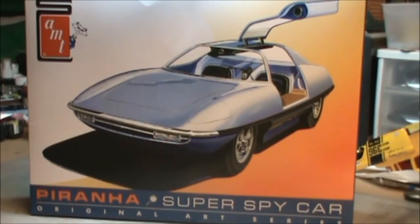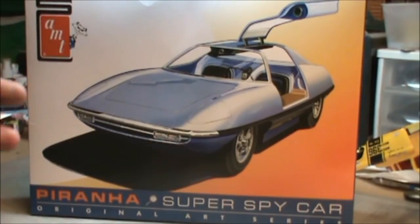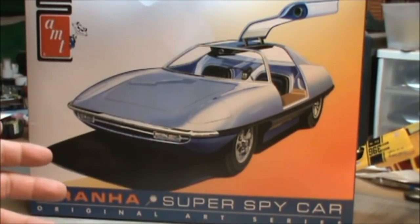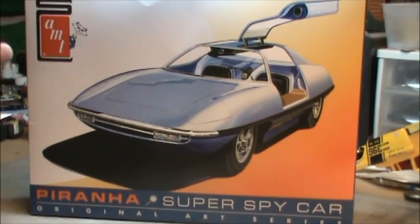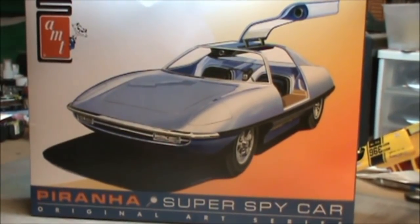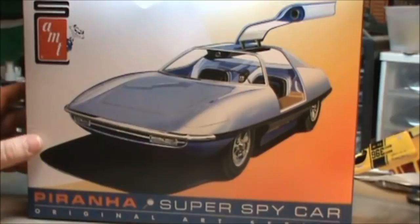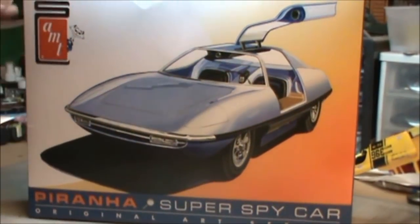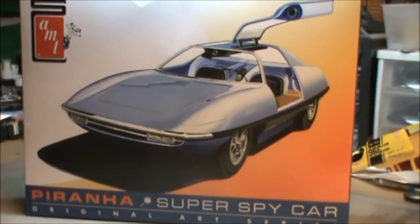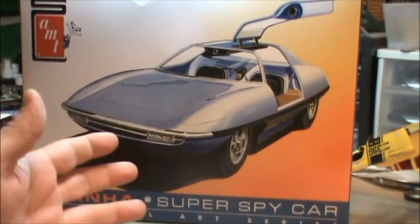Hey guys, welcome back. Tonight we're going to do another kit review. This time it's going to be of Polar Lights AMT's new Piranha Super Spy Car. Well, not really new — it's just a re-release of the old kit. But it's kind of cool. We haven't seen this kit for, from what I understand, 20 to 30 years since it was last released. I'm no expert in the kit itself, but I did get my hands on this new one, so I decided I'd share it with you guys.